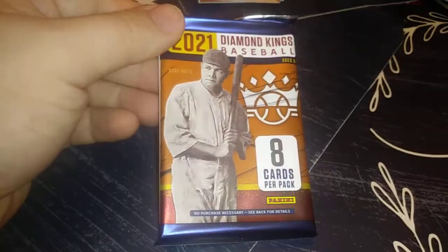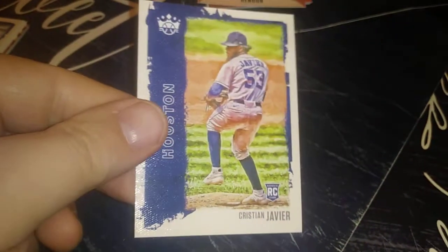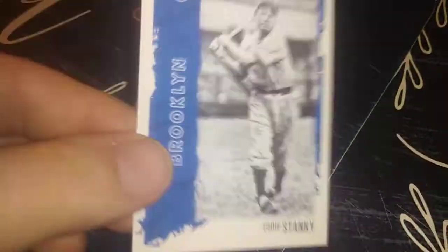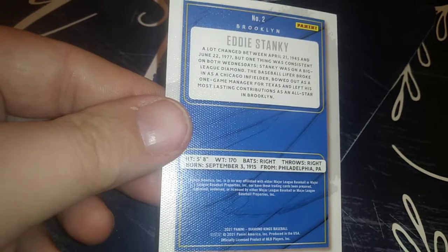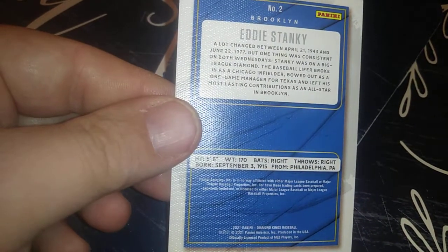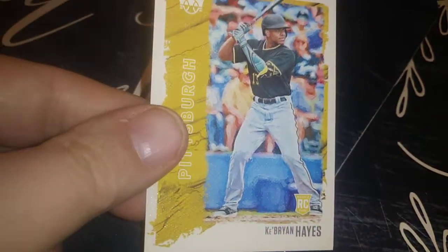Pack number eight. Christian Javier rookie. Eddie Stanky — funny name. A Ke'Bryan Hayes rookie — another big name, not doing too bad. Who do you guys think is going to be the rookies of the year?